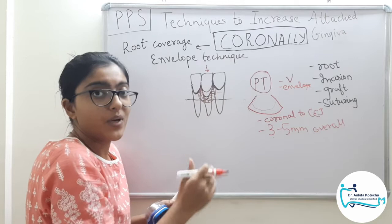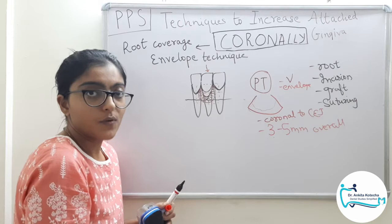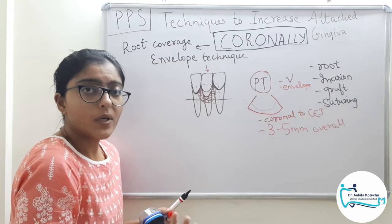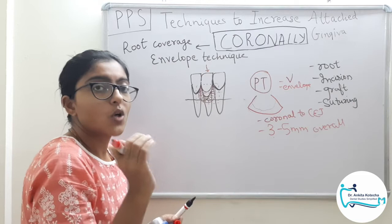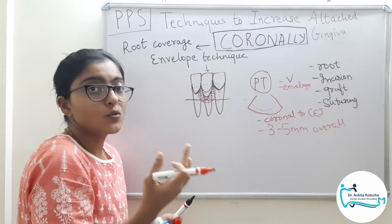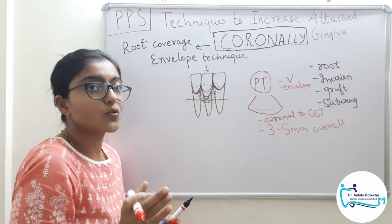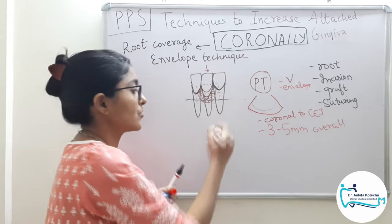Once the incisions and the envelope are prepared, take a measurement of the pouch using a sterile tin foil template and place it on the donor site, which is most commonly the palate, and then collect your connective tissue graft. Please remember, in this pouch we are going to place a connective tissue graft, not a free gingival graft. We are going to cover it with the mucosal flap — that is why a connective tissue graft will work here. Once the connective tissue graft is procured, it is placed inside the pouch.